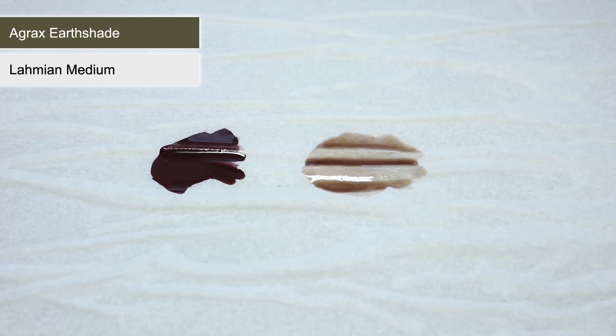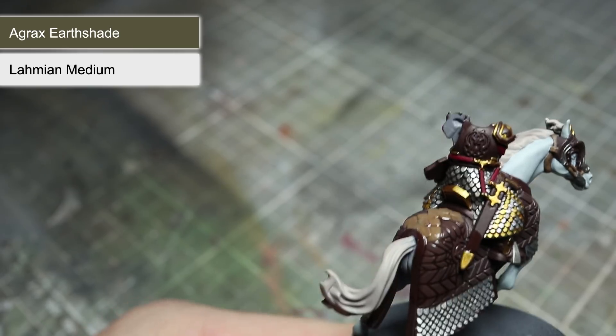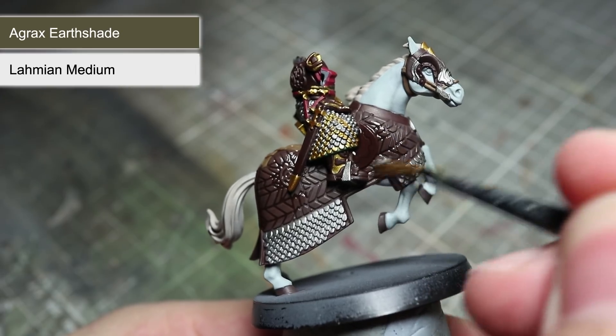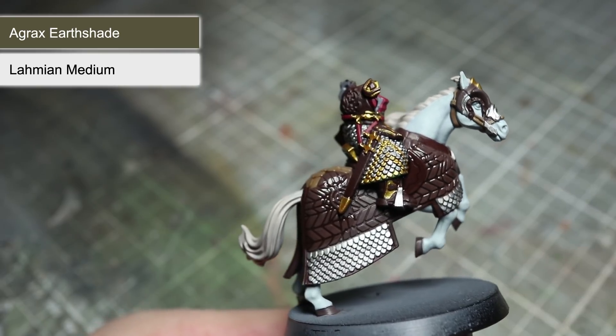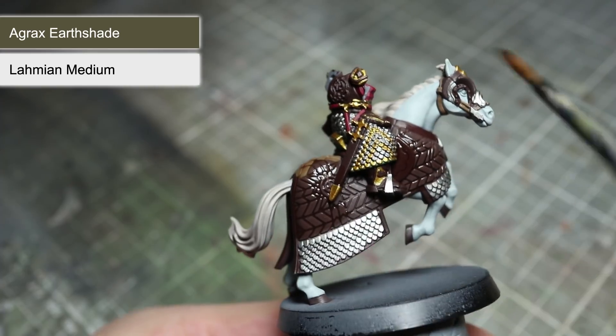Before you go applying it straight to the miniature, you will first want to slightly thin it out using some Lahmian Medium. For this mixture, I would suggest two parts wash to one part Lahmian Medium. This will reduce its strength slightly and prevent it from being too overpowering. Apply this wash to all the leather and gold areas as well as the horse's hooves. You will find that this wash will flow into the recesses, helping to create shading and depth.